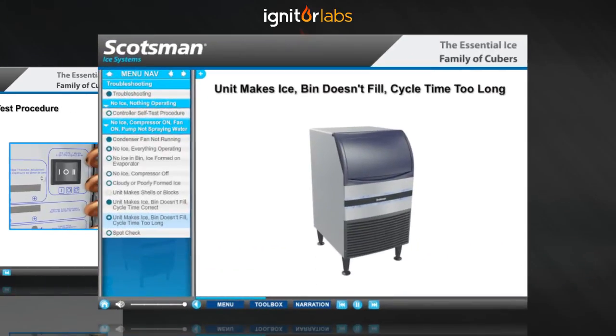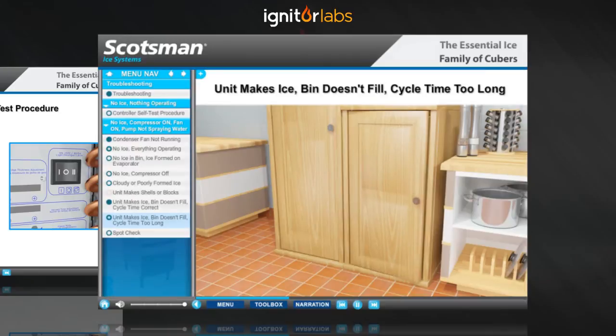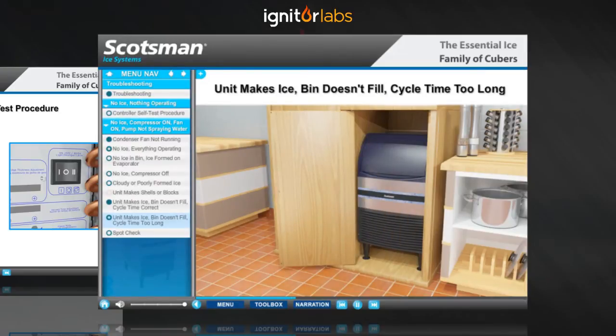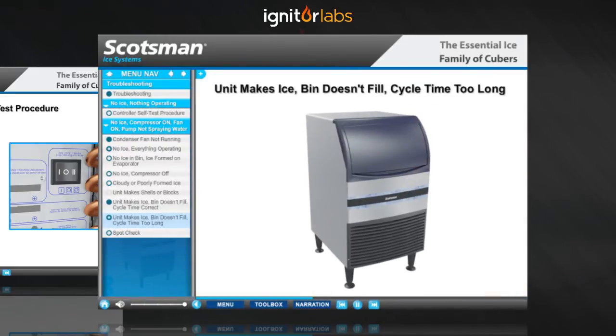Restricted airflow through the condenser can also be caused by a poor choice in installation location. Hiding an ice machine in a closet or enclosed cabinet will affect the airflow and cause problems. An ice machine must breathe to function properly — the louvered panel on the front of the machine must be completely unrestricted.